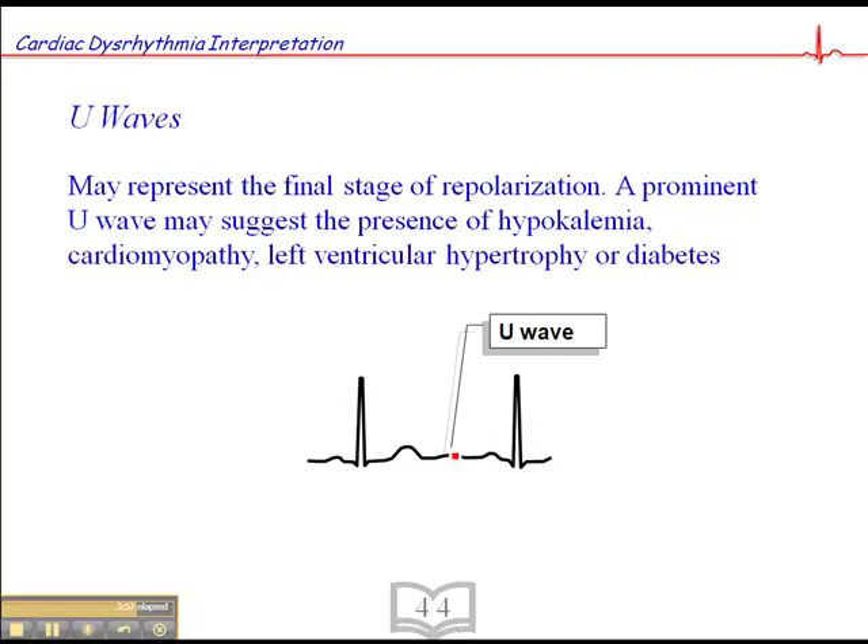By no means is a U-wave diagnostic in that sense. We'd really have to look at a 12-lead, and also look at other things such as blood work to support things like hypokalemia, and echocardiograms to validate or verify cardiomyopathy. There are also ECG signs of left ventricular hypertrophy diagnosable on a 12-lead ECG. Importantly, the difference between a U-wave and a P-wave is that the U-wave is typically a little longer, a little flatter, and not as abruptly upright as a P-wave would be.